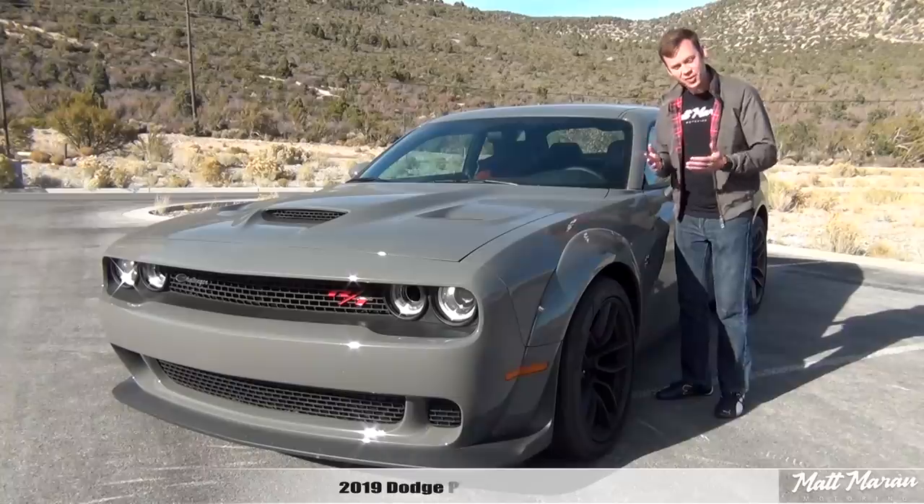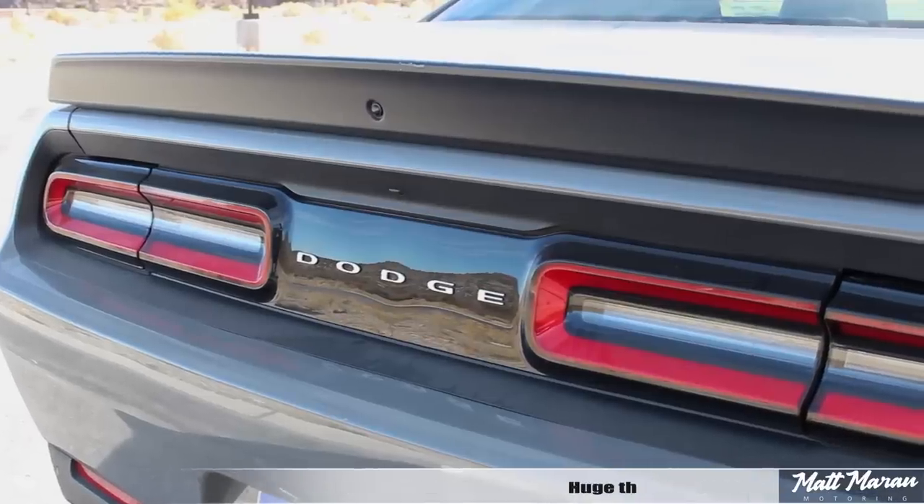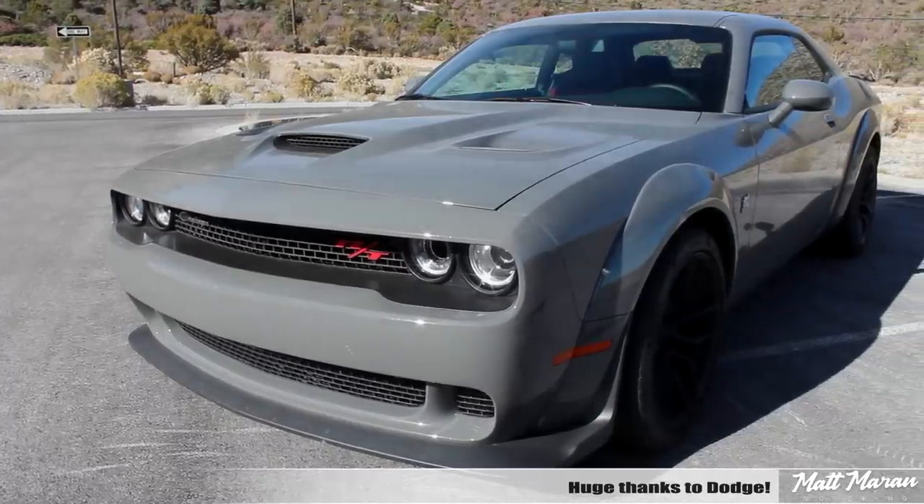What's up everybody, Matt Moran here for another car review. This is of course the 2019 Dodge Challenger RT Scat Pack Widebody. Huge thanks to Dodge for providing us with this very sweet Scat Pack Widebody to review for you guys today.